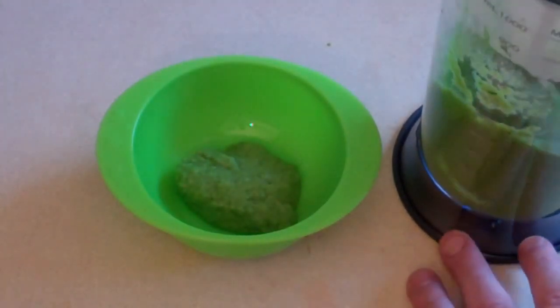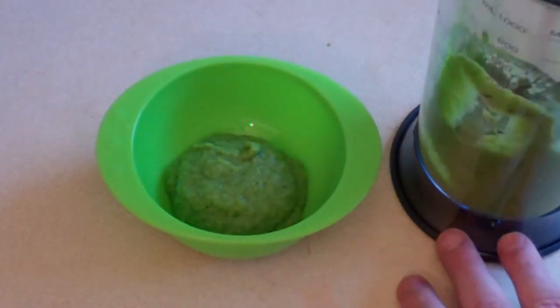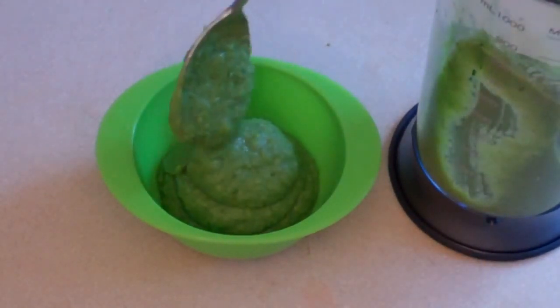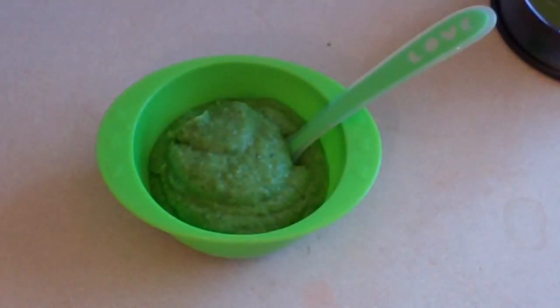If you want this served cool, let it cool for about 15 minutes or put it in the freezer. You can freeze this for up to 6 weeks. This will be enjoyed by your little bub — this recipe is for 6 months plus.